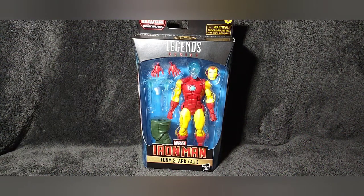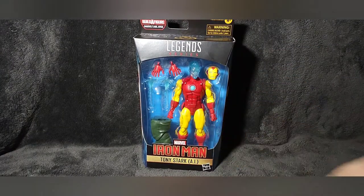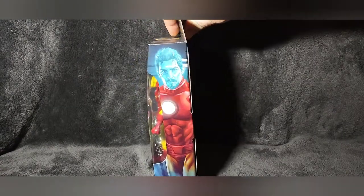Hey everybody, Retro Geek Dad here back with another toy review. This time we're looking at the Tony Stark AI Iron Man from the Marvel Legends Mr. Hyde build-a-figure series. I picked this up at Target for about $19.99. This is the classic Iron Man armor — one of my favorite armors — but let's take a quick look at the packaging.